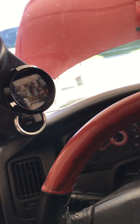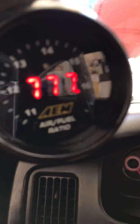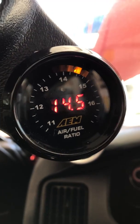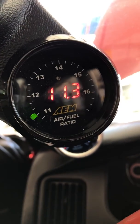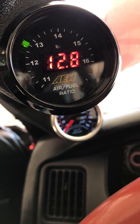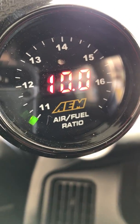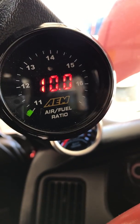Okay, so I'm getting ready to do the brake cleaner test on the O2 sensor. The O2 sensor is off the exhaust pipe. Why it's going all the way to rich, I have no idea. It shouldn't be reading rich when the O2 isn't even in the exhaust pipe and the car is not running.